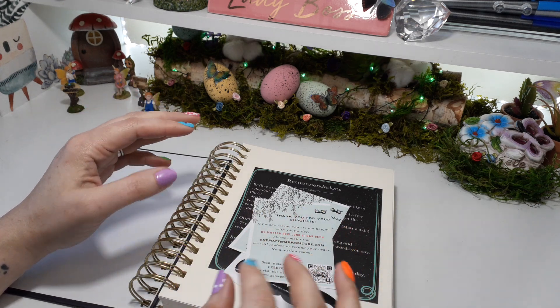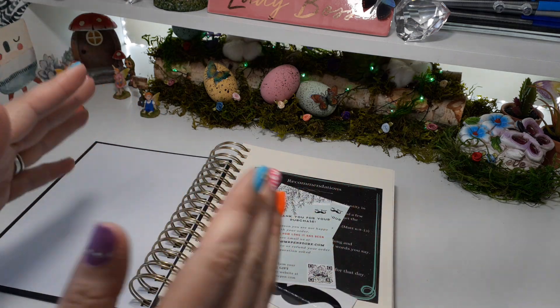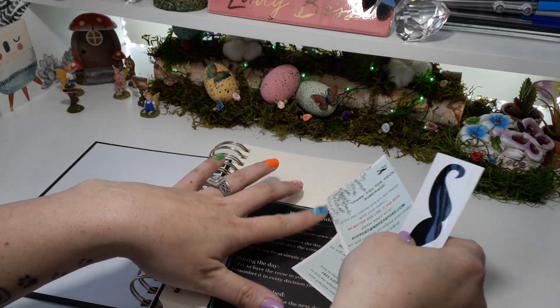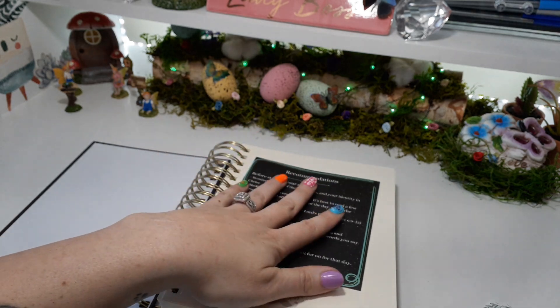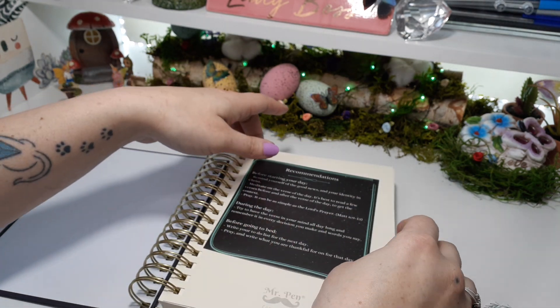What I like about the spirals, you guys, is that it lays flat so you can use stamps and really be creative in here on a flat surface, unlike a bound book where you have to fight the covers to lay open. So we get a couple of goodies here, and then the recommendations on how you can use it. I'm actually going to tape or glue it to the front of my planner.